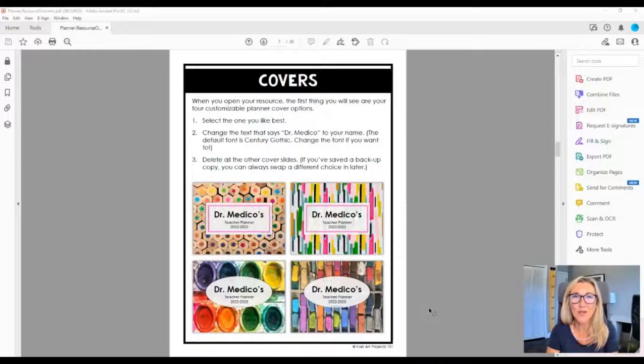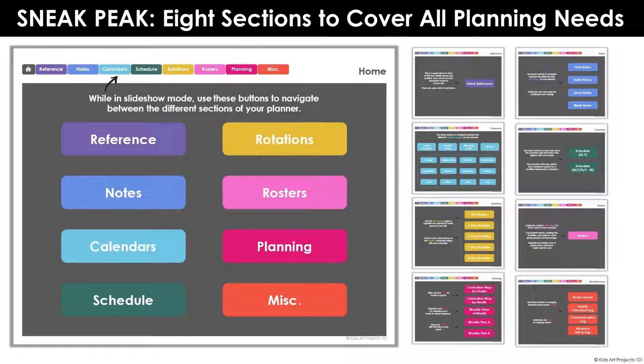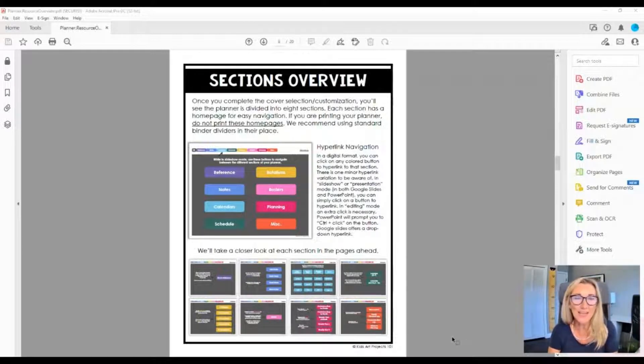Now let's talk about your navigation and the different sections of how this planner is set up. There are eight sections in this planner. On your sections homepage, the sections are listed in two different ways: large in the center, and also horizontally at the top, which you'll see everywhere throughout your planner. We're going to dive deep into each of these sections once we open up the planner.